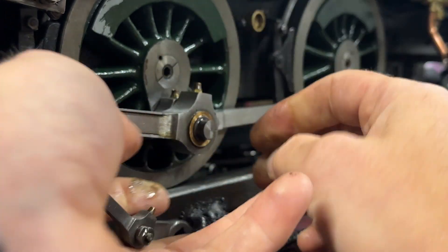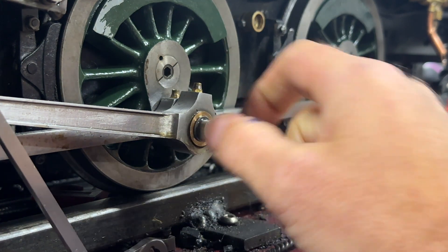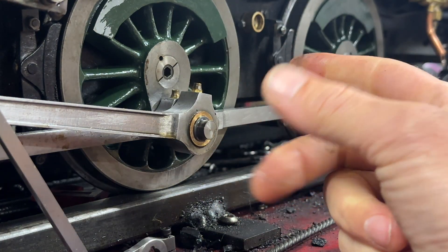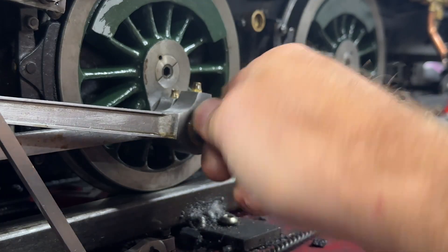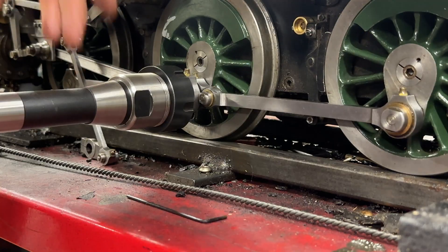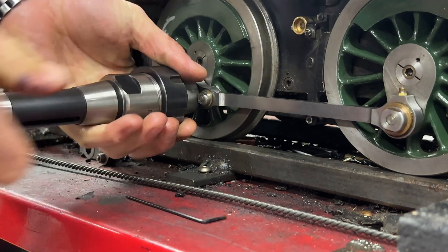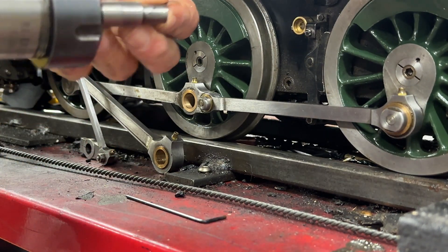There we go. Now we need to figure out a way of pulling that pin out. What I'm probably going to do is get my collet chuck from the lathe or the mill, tighten it up on that pin, and pull it out. So I've managed to get the tailstock or mill holder in there and take it out.